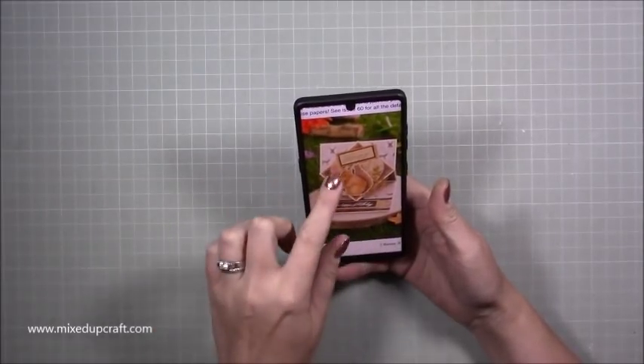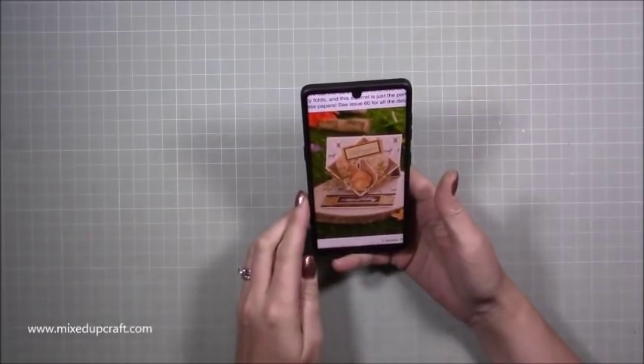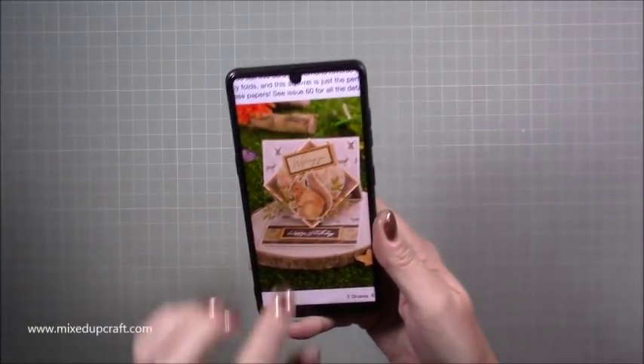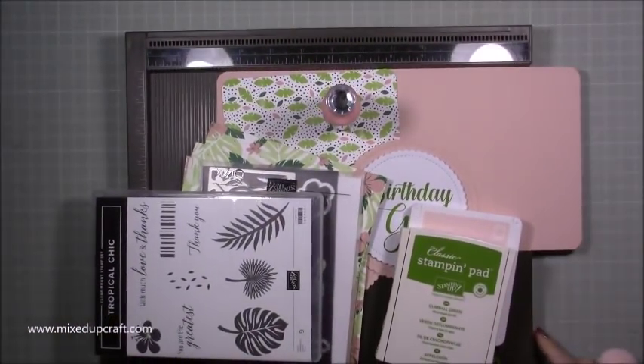I don't know what that stamp set is called — I don't actually have it — but I'll share links to the magazine so you can check it out. It's really cute and that's what inspired me. I'm going to bring in all the supplies for this one.